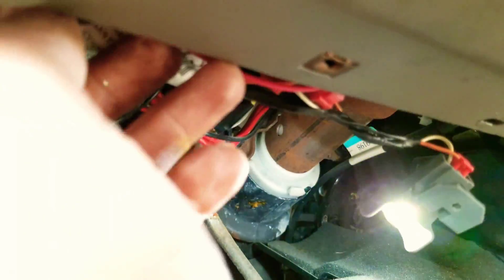Make sure you guys tuck in all the wires. Make sure nothing is getting pinched.